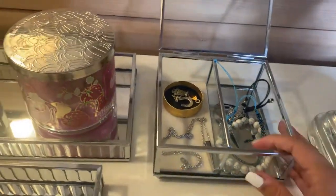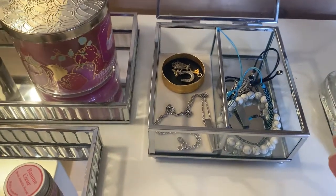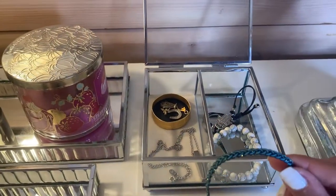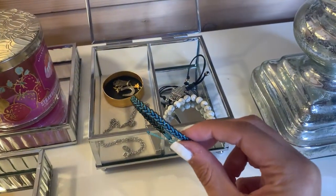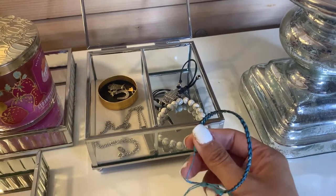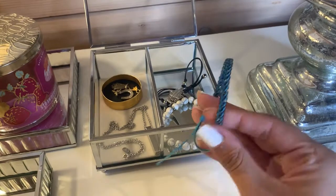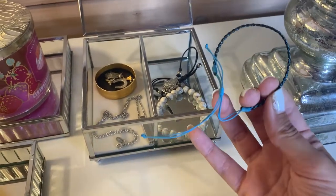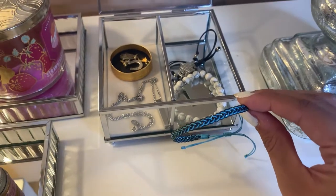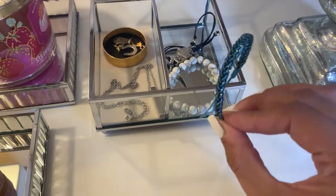And here are more sentimental pieces that I don't actually really wear. This is a small summer bracelet that I got with a couple of friends when we went to the beach, two or three years ago — I don't even remember. So yeah, I keep it. I just cannot get myself to throw away these kinds of things. I keep it because it's a nice souvenir.